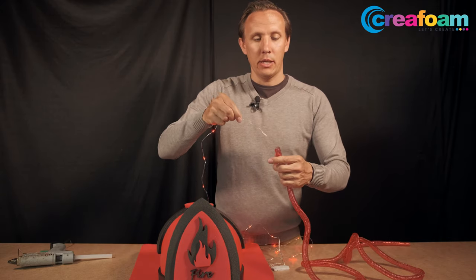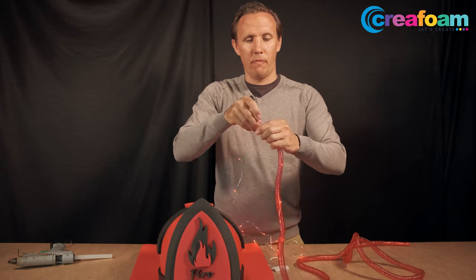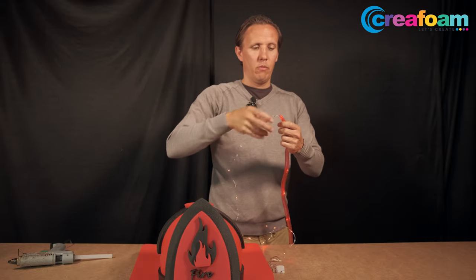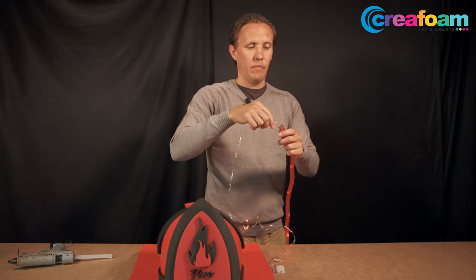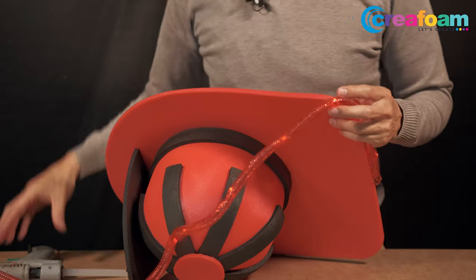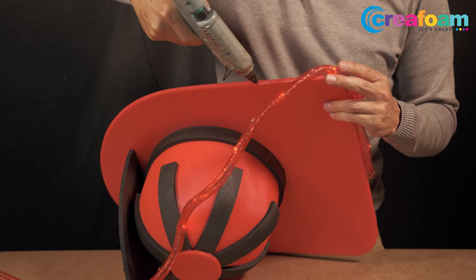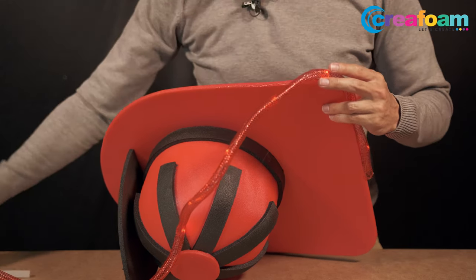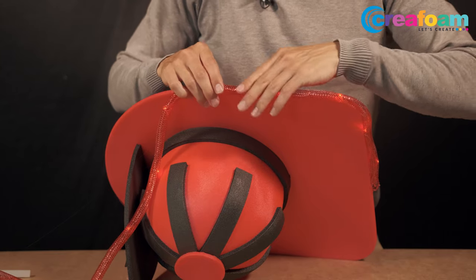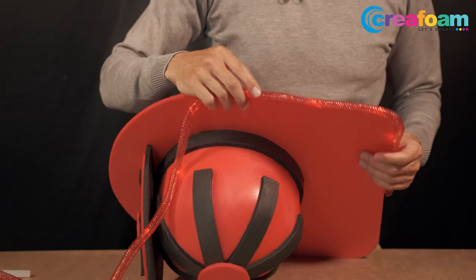We take the LED light and put it through the tube first. Once the LED lights are in the tube, you can use the glue and then glue the tube to the hat. So that's two in one — you have the LED lights and the tube at once.